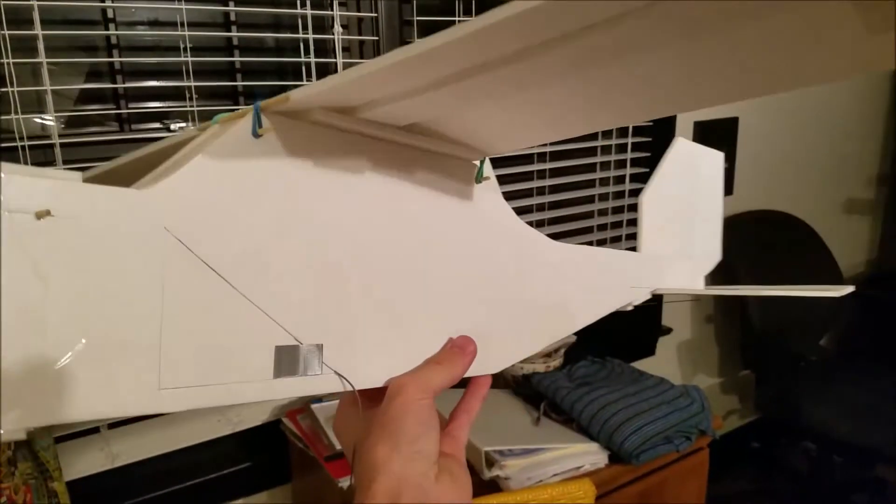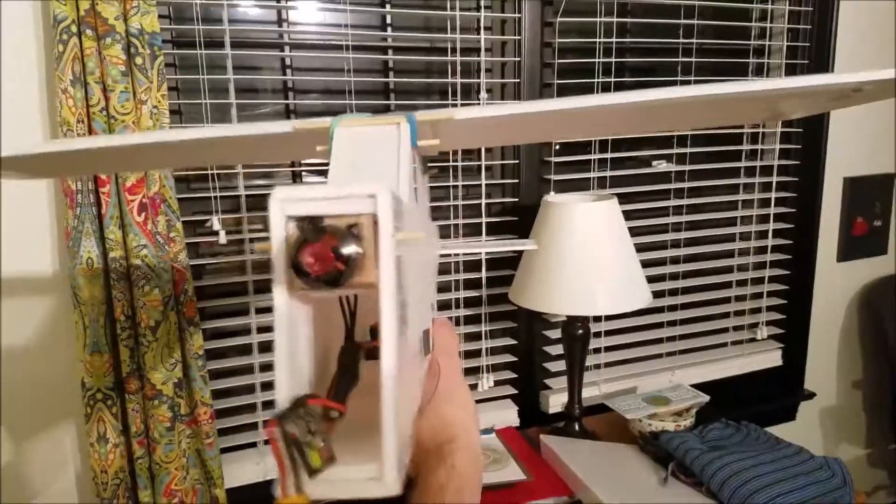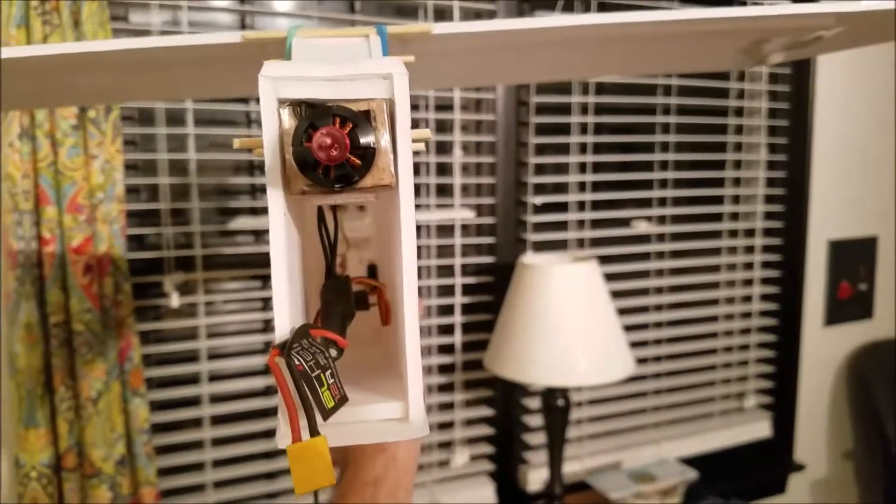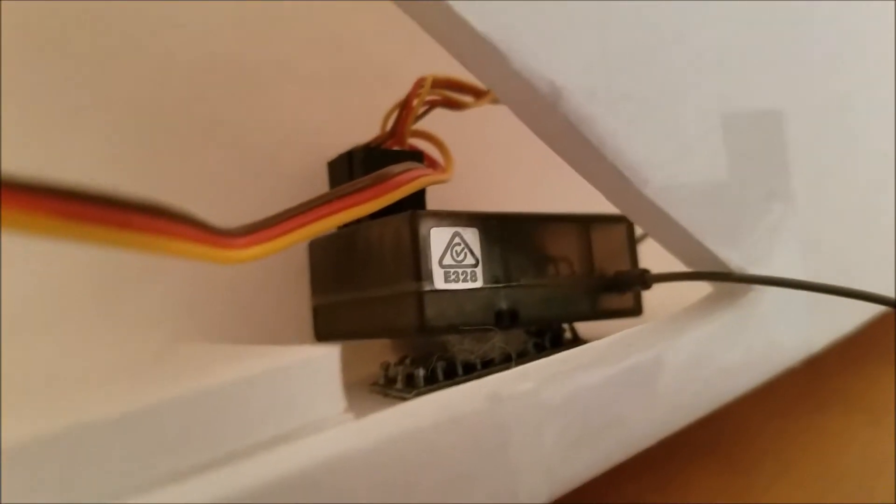The fuselage here is very tall — it's about six or seven inches tall at the top, deep body. To bring the center of gravity down hopefully, I've got a little door here to access the receiver, and then the antenna just comes out right there.